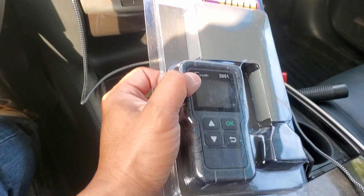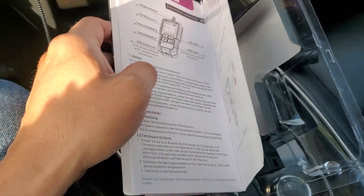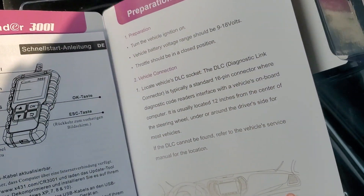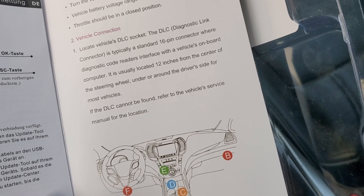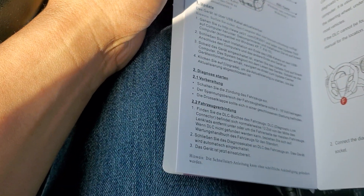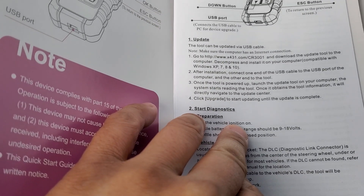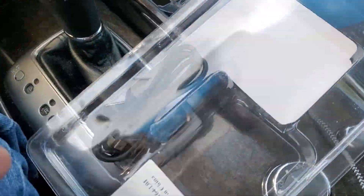If you guys have this, definitely drop a comment and let us know whether this is a decent buy. I'm going to take it out of the packaging. I like the fact that it actually tells you where the OBD2 port could be on various vehicles — it used to always be under the driver's side, but in different vehicles it could be located anywhere. It comes with a simple instruction booklet. If you have Windows XP or 7, you can upgrade this via USB.